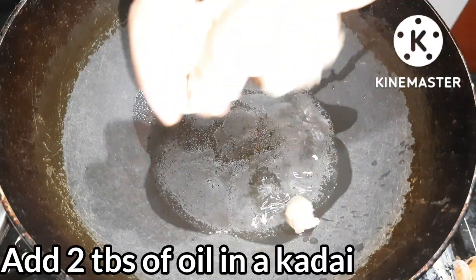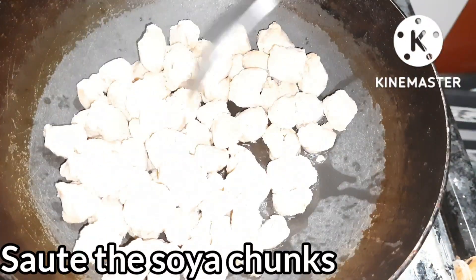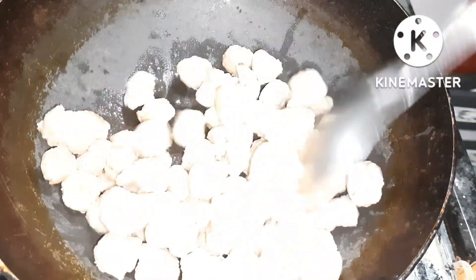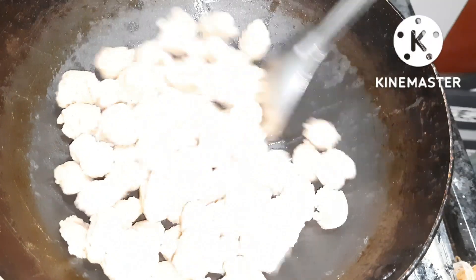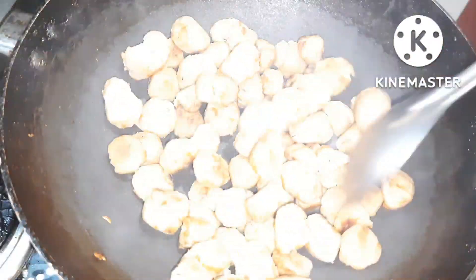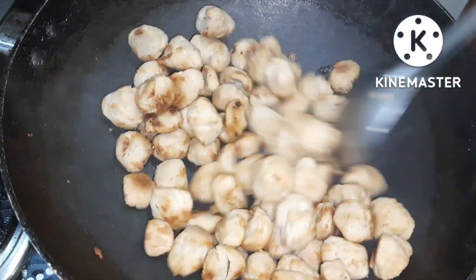Stir it well until it turns brown. It will taste very tasty. Let's put it into a plate.